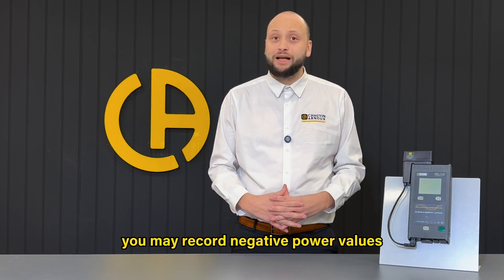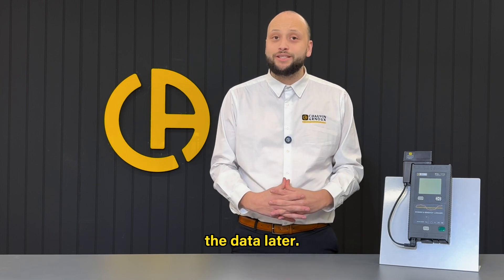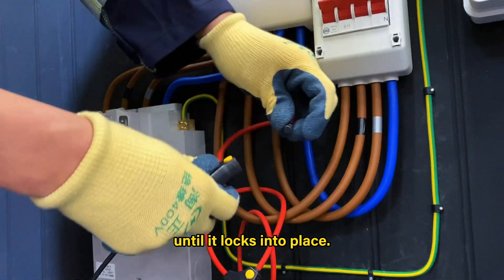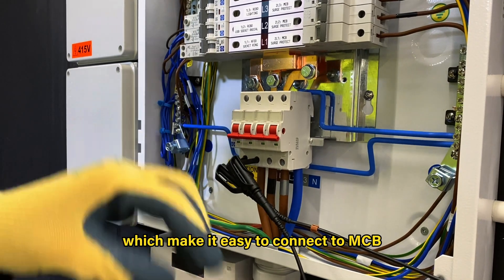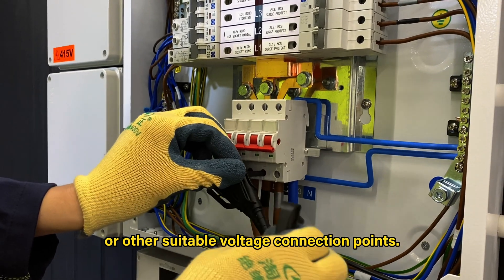If they're reversed, you may record negative power values, but don't worry because this can be corrected when you download the data later. Once the clamp is securely in place, push on the end of the flexible clamp until it locks into place — you'll hear a click. The voltage leads come with clips and magnetic probes, which make it easy to connect to MCB screw heads or other suitable voltage connection points.